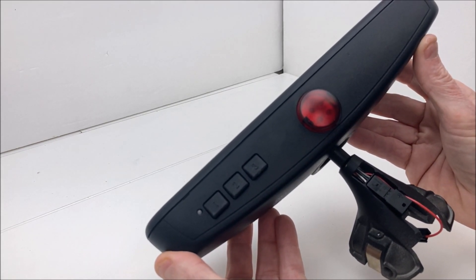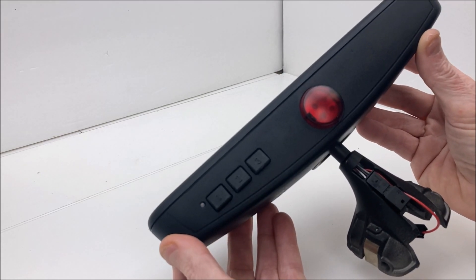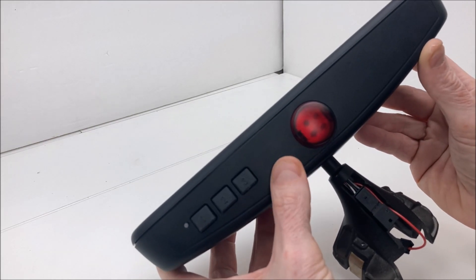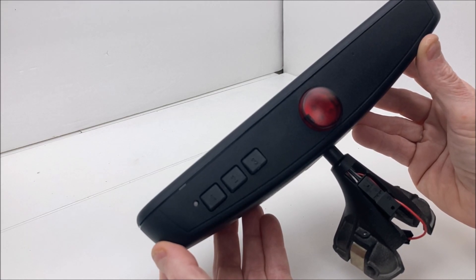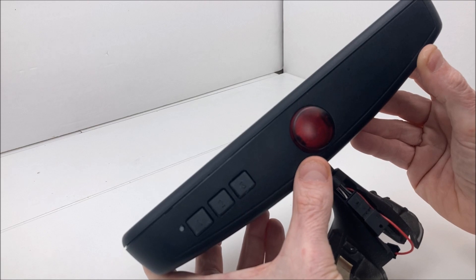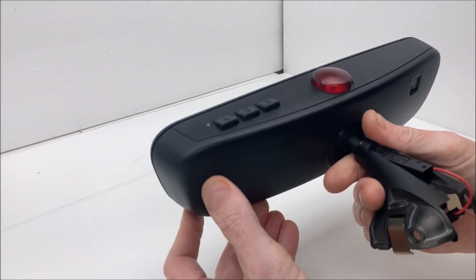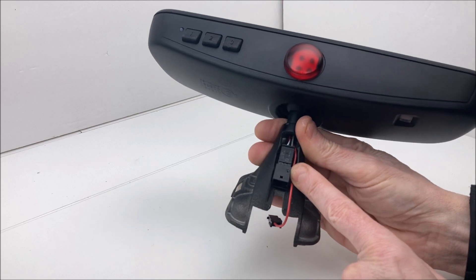So what I did instead was something I've done a couple of times before — I made the alarm LED in the mirror auto-blinking. How I set it up to work: when the car is off, the LED blinks; when you turn the car on, it shuts off. Pretty simple. The existing plug on this for the EOS is a six-pin plug right here.